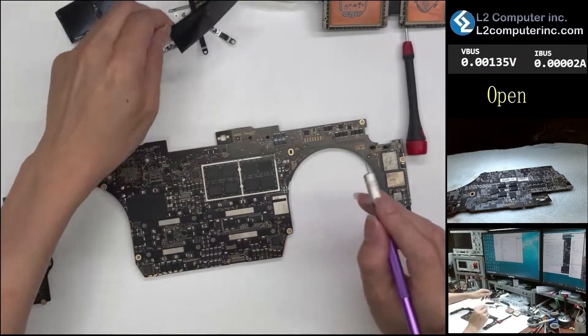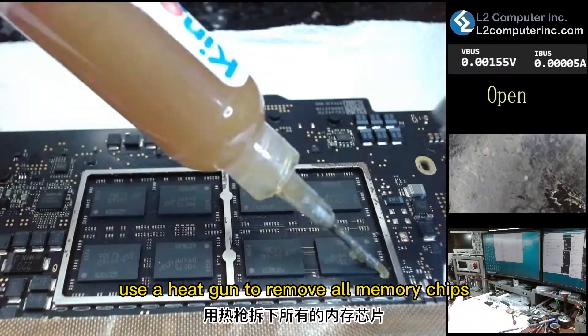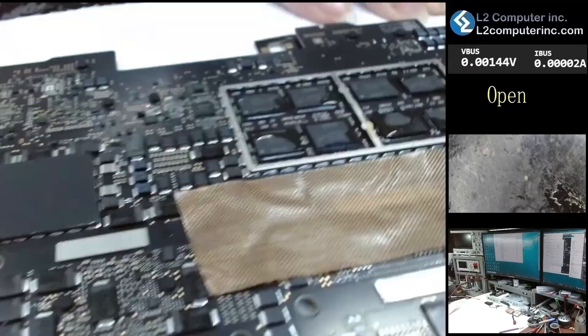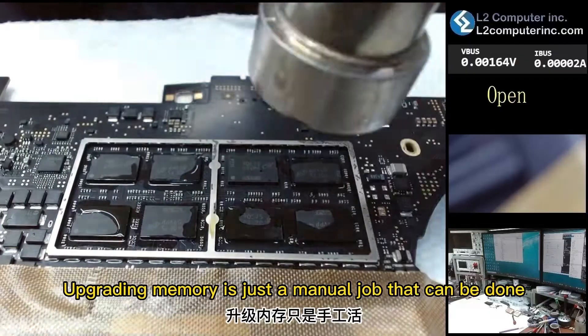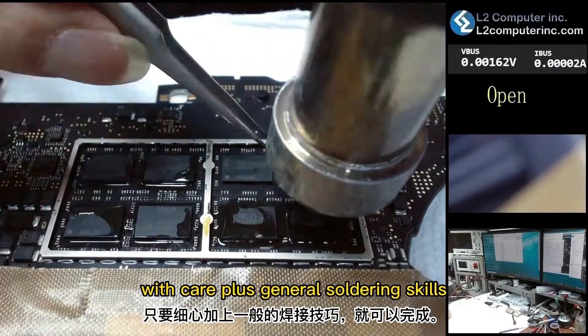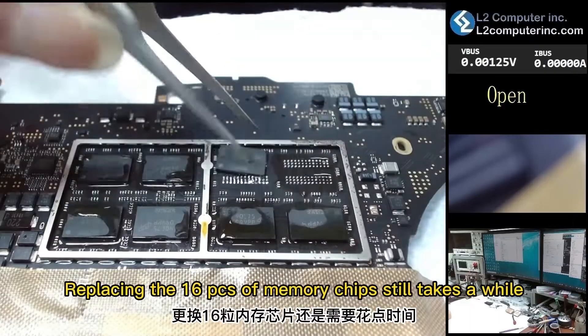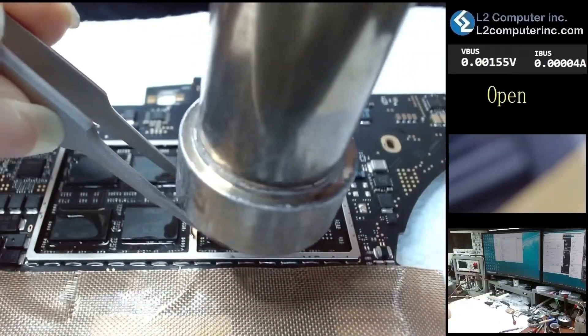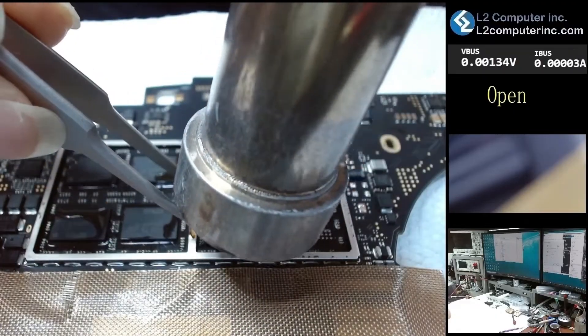Alright, let's start. First, use a heat gun to remove all memory chips. Upgrading memory is just a manual job that can be done with care plus general soldering skills. Replacing the 16 pieces of memory chips still takes a while.